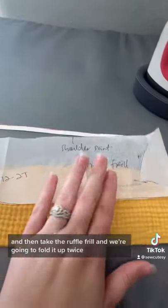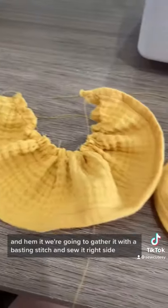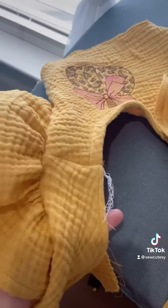Then we're going to sew our shoulder seams, and then take the ruffle frill and fold it up twice and hem it. We're going to gather it with a basting stitch and sew it right sides touching the bodice.